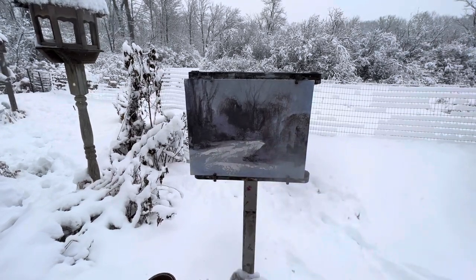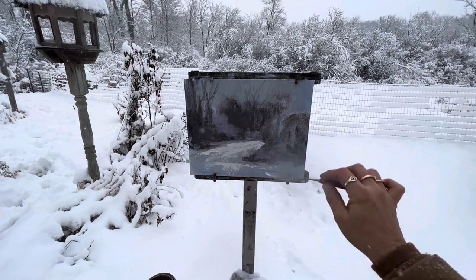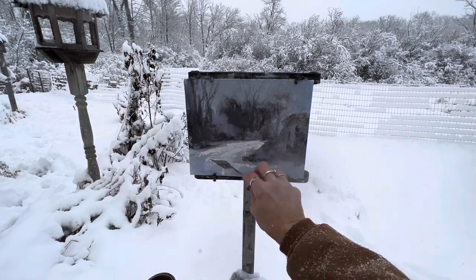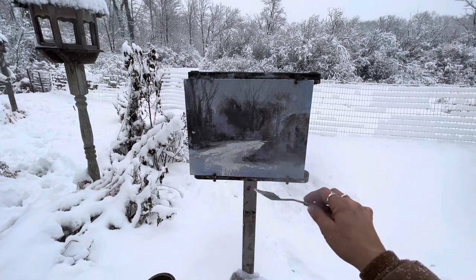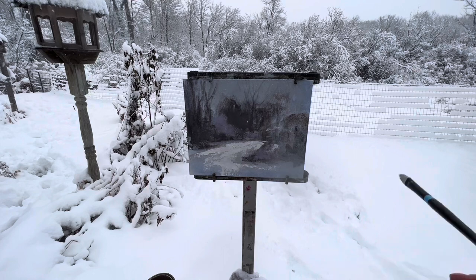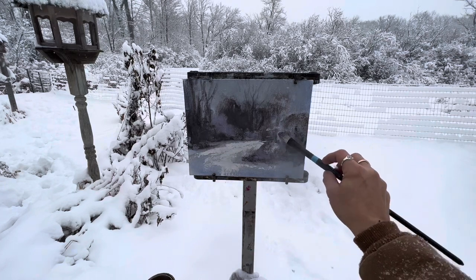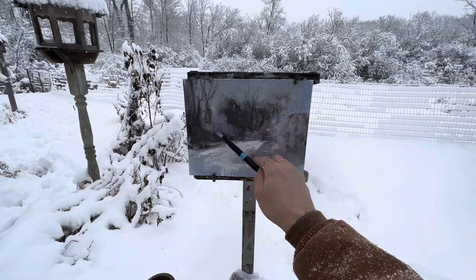Some people might think, oh, she's doing a road here — no, I'm not. This is the canal behind my house. I'm just really running out of white for the snow, which is okay. I'm going to put a little bit in here. I've never attempted to paint in oil when we're getting two feet of snow. I've just never done this — this is crazy fun. I'll try a little here and we'll see what happens, but this might just not even work at all for us.